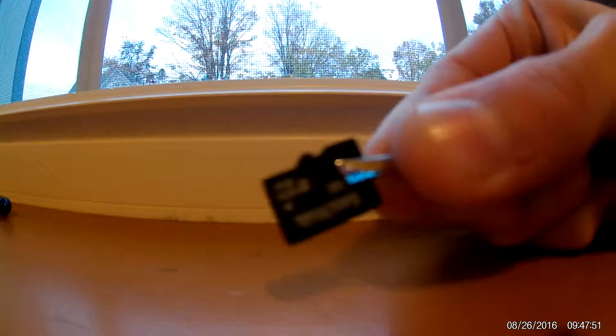Hey guys, welcome back to my channel. Today I found a 2GB SD card that was fried by this camera, and today we have many things to do with it other than just breaking it.